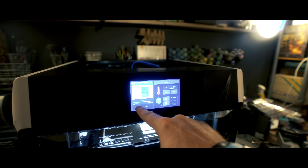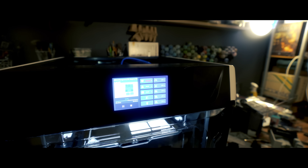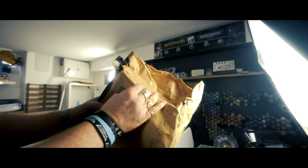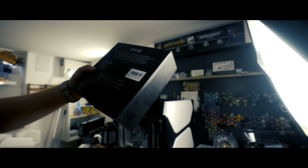Wanting to get the next print done but hesitant to leave it over the weekend for safety reasons, I decided to hit pause — and then discovered what happens when you pause it after a couple of days.